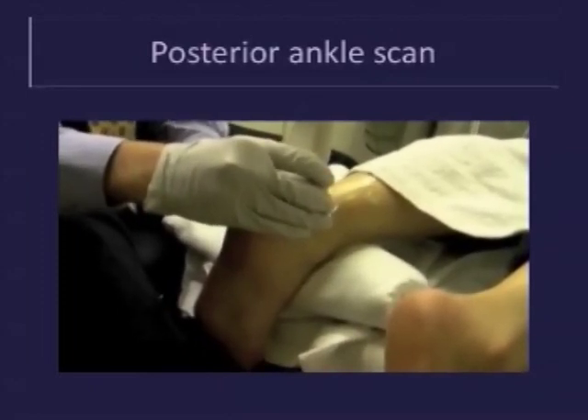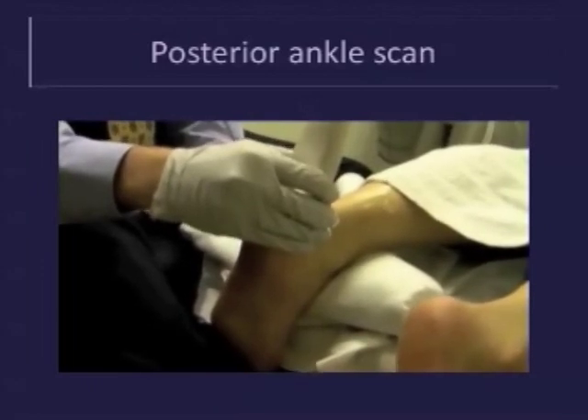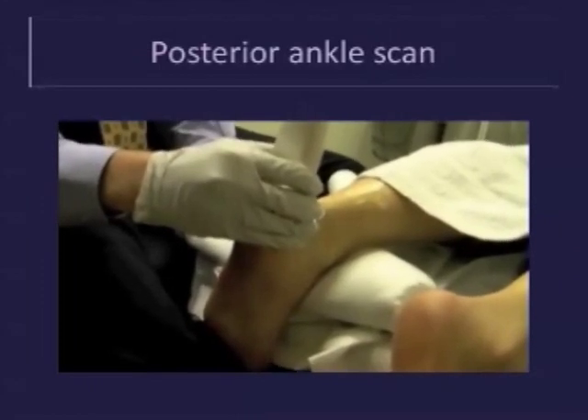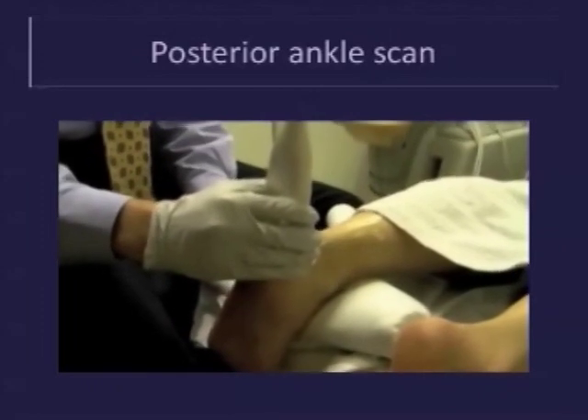Notice that at the attachment, the tendon is hypoechoic. One needs to rock the transducer to get rid of anisotropy. This should be done in both a transverse and long axis plane to differentiate anisotropy from pathology.